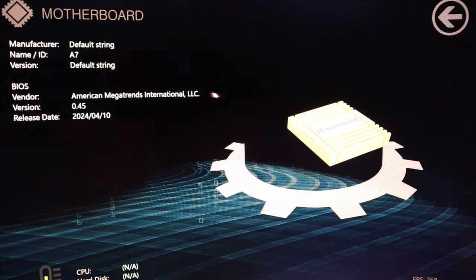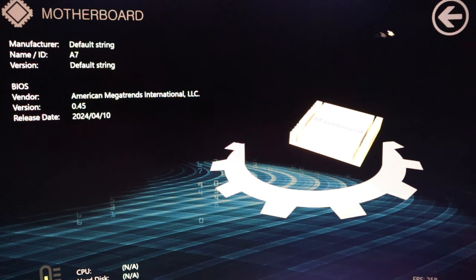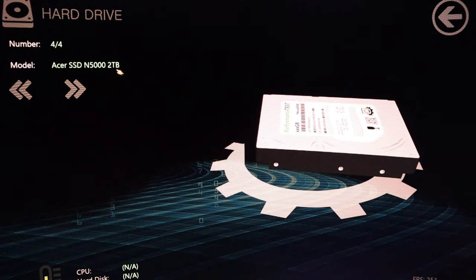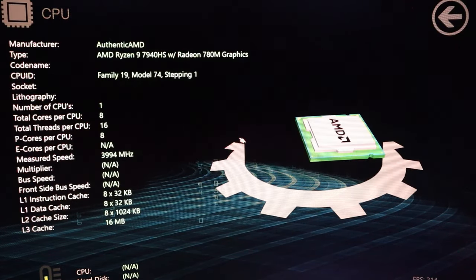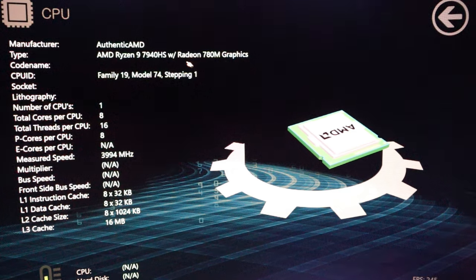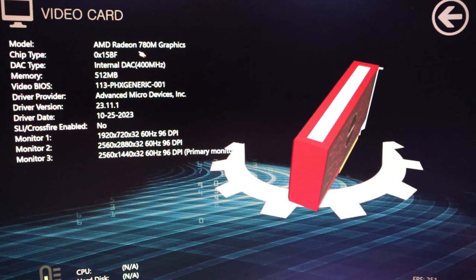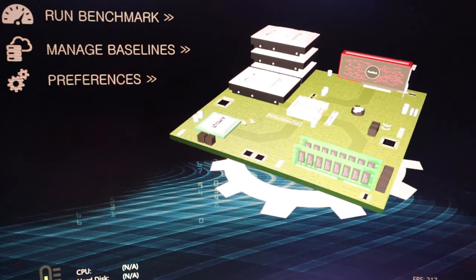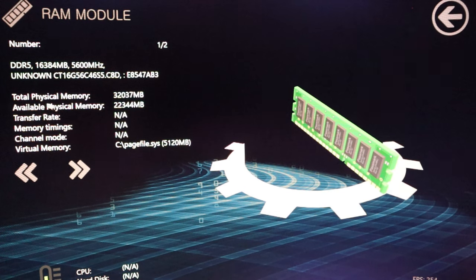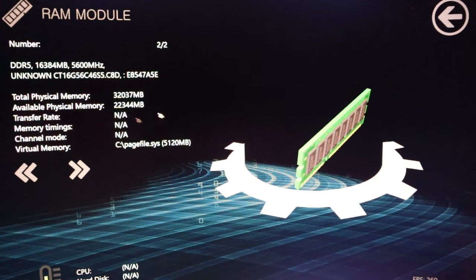Before we carry out the test, the main motherboard vendor is American Megatrends International LLC for the A7 model. The hard drive is an Acer SSD N500 2TB, just as marketed. It's an AMD Ryzen 9 7940HS with Radeon 780M graphics, and the RAM is 32,000 megabytes total physical memory with 22,000 megabytes available.